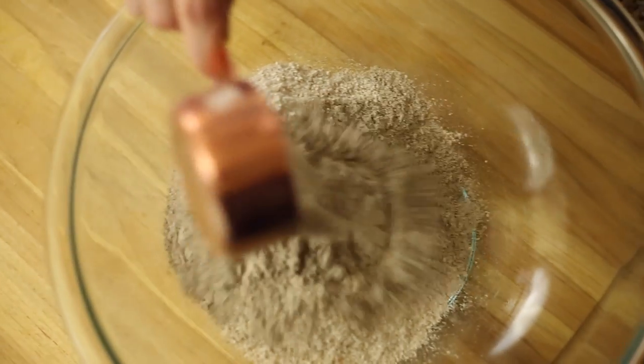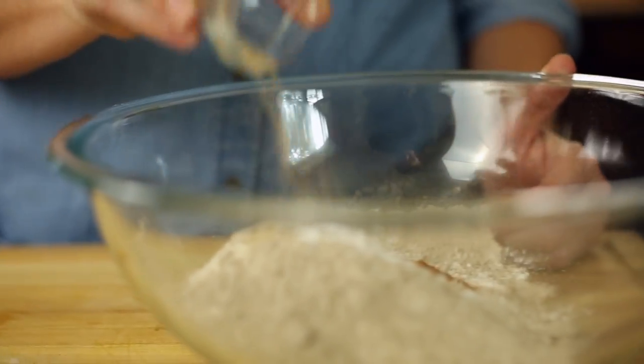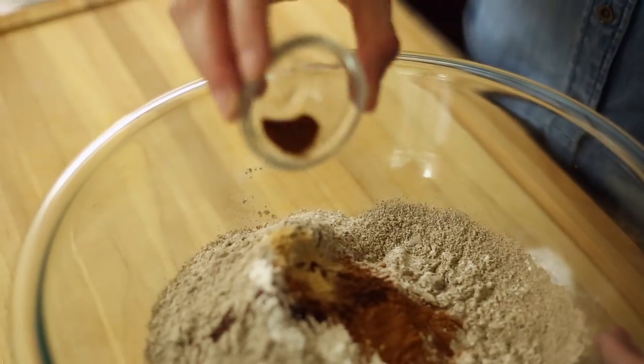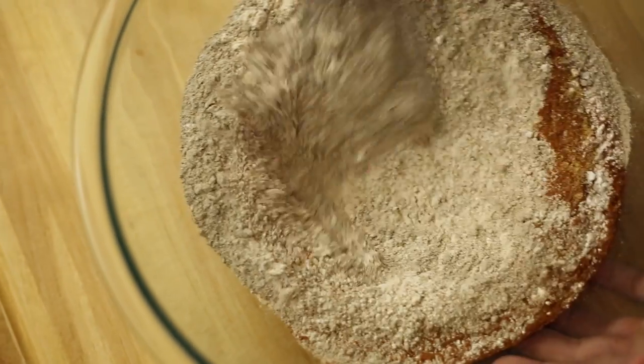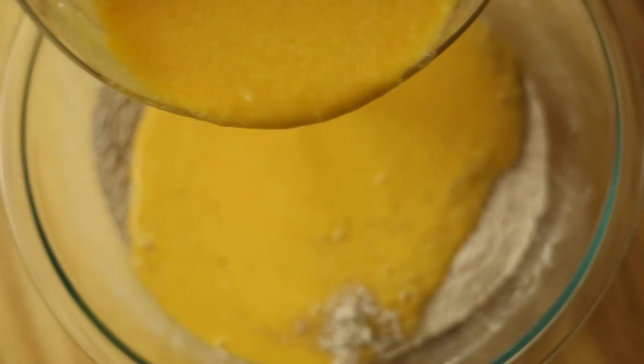In a separate large mixing bowl, combine the whole wheat flour, buckwheat flour, baking powder, salt, cinnamon, ground ginger, ground cloves, and ground nutmeg. Add the mixed wet ingredients to the mixed dry ingredients and stir until just incorporated.